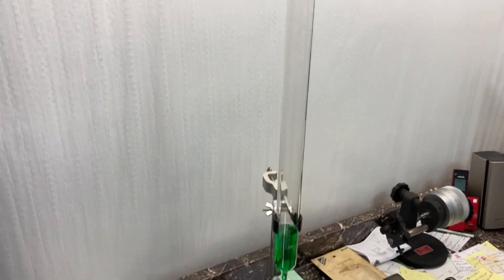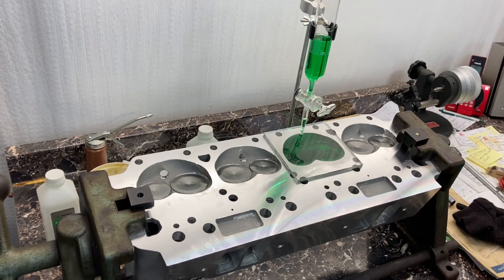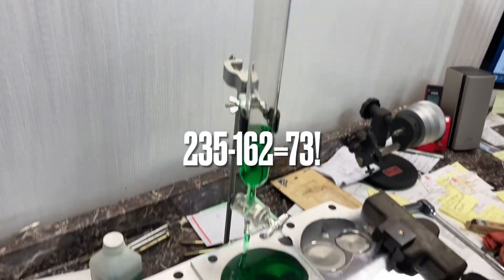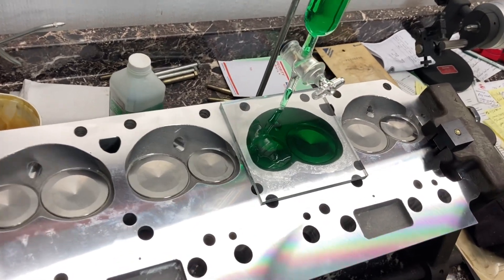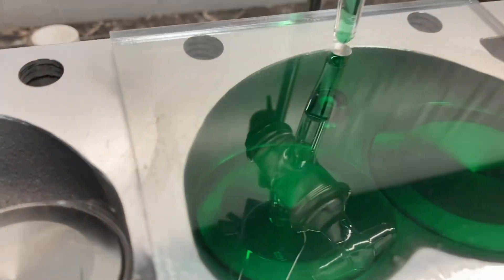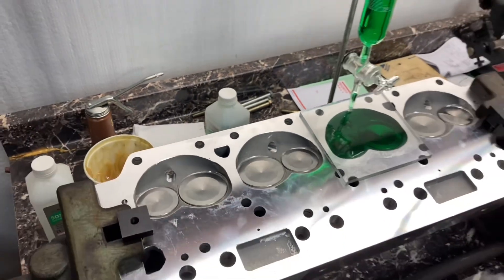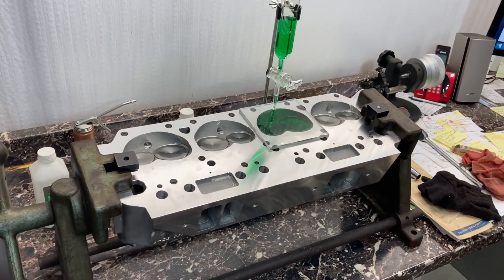He typically does Hemi heads, not these wedge Mopar heads. We started at 162, so we're calling that 73cc. I might be able to get another drop in there and make it 72, but that's okay. Dang close. So that one's on the money — yep, that's head number one. Looks good.